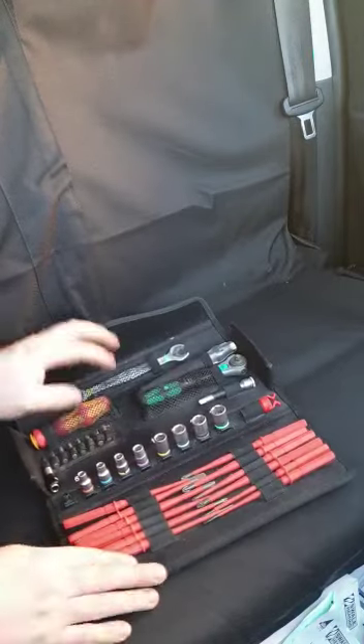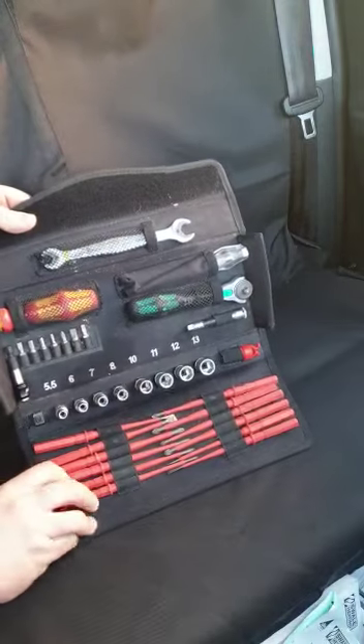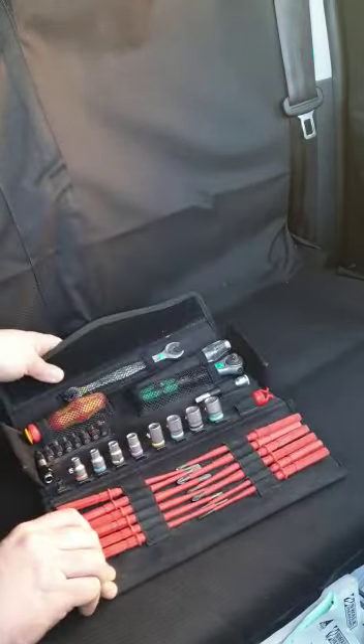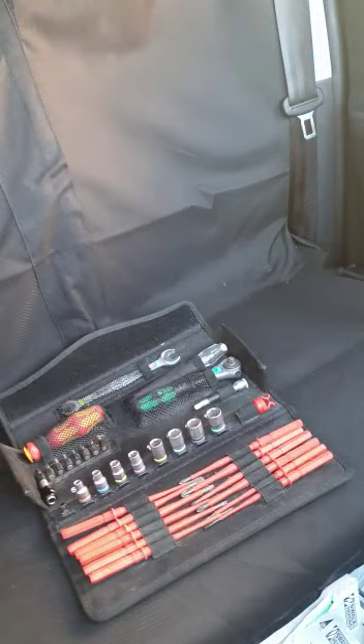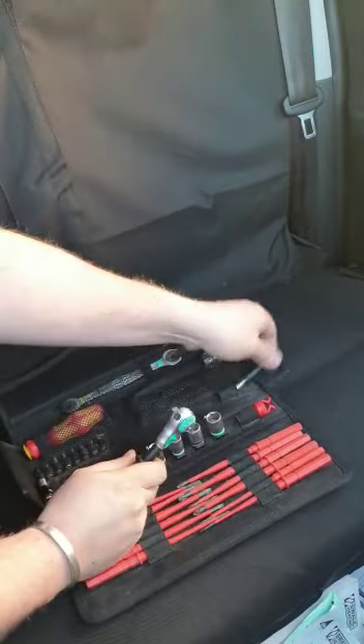Inside you'll find eight sockets ranging from 5.5mm all the way up to 13mm. It also comes with Wira's new ratchet and extension bar.